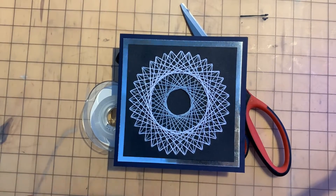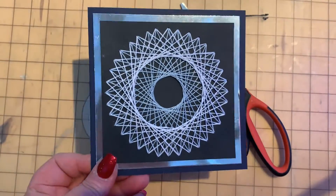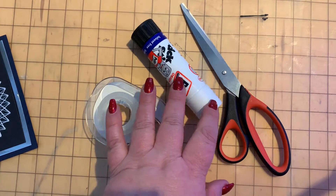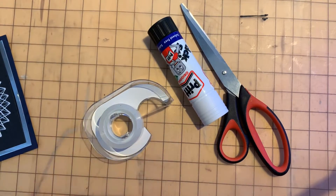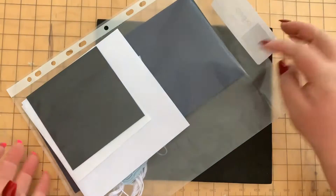We're going to make the stitched card. To make this card, you're going to need your stitch card kit, some scissors, a Pritt Stick glue stick of any sort, and some Sellotape.